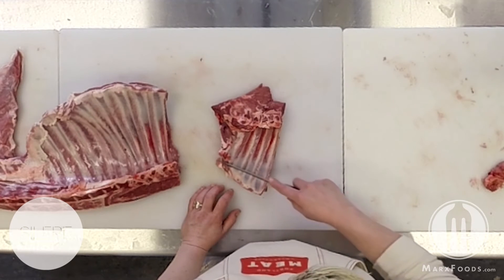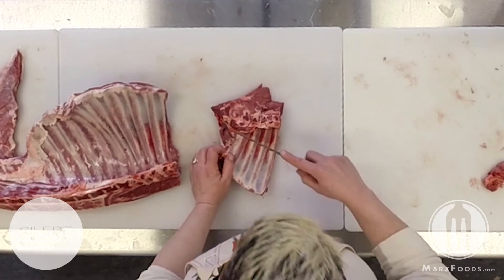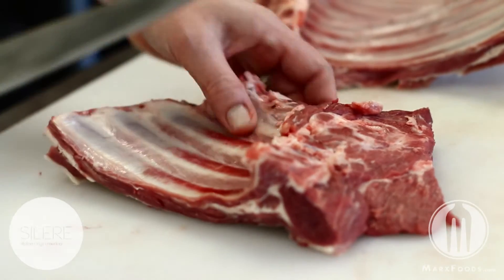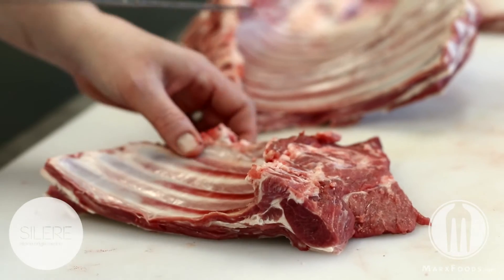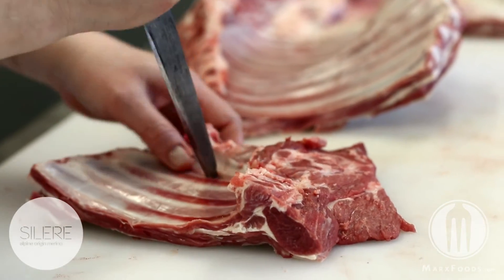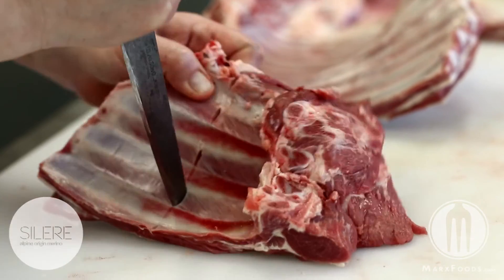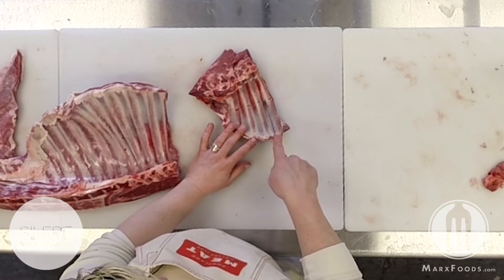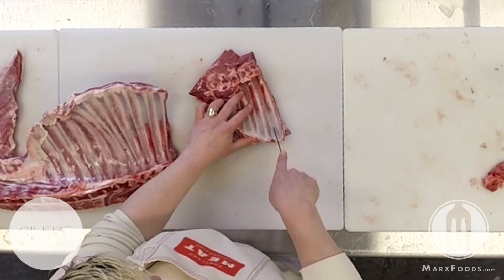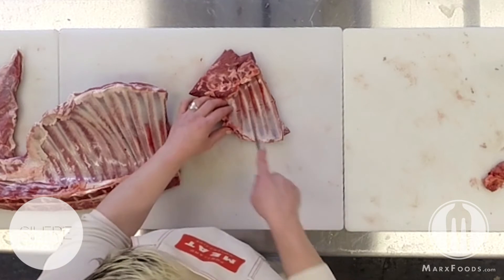If you had a bandsaw, you could cut the bones right here to make a nice even line. For a more natural cut, you go down to the lowest part of that larger muscle, make a line, make an indentation in between each bone. Then you're going to cut along the backside of that bone, being careful not to cut in between the bones.